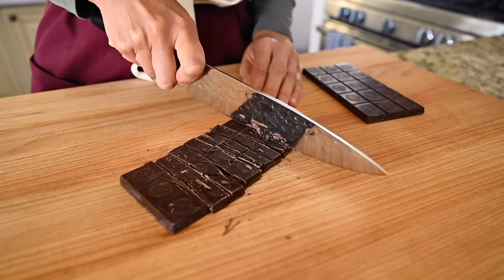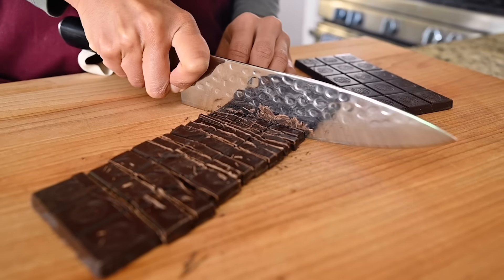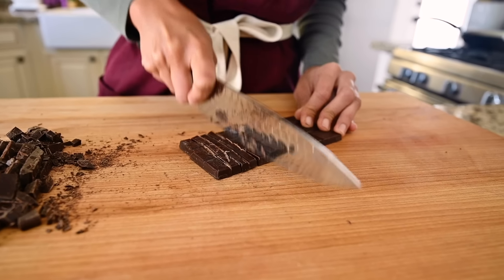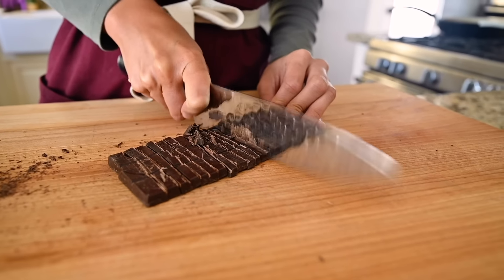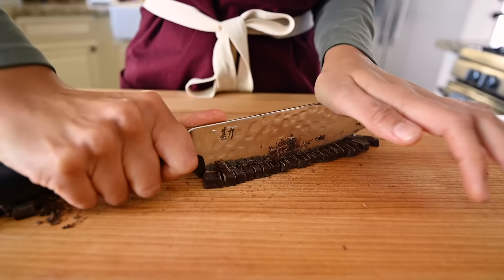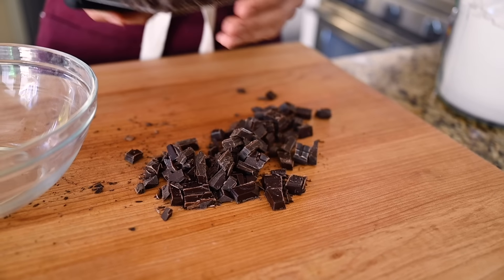I'm chopping up a bunch of dark chocolate, about six ounces worth. We're using dark chocolate instead of unsweetened baking chocolate because if you want the highest quality, best tasting brownie, you've got to use really good quality chocolate. I've got 70–72% dark chocolate. If you like your brownies even more intense, you could use something closer to 80% dark chocolate. If you want something a little sweeter, you could try 62 to 65%.